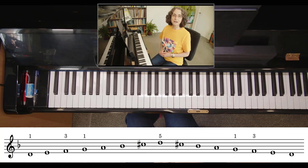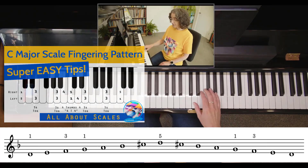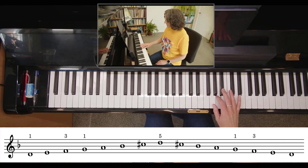Let's try that through in our right hand. D harmonic minor uses the C major scale fingering pattern, so you're going to turn your thumb under after your third finger. Up to your third finger, then your thumb. We've got B flat, raised seventh, C sharp.